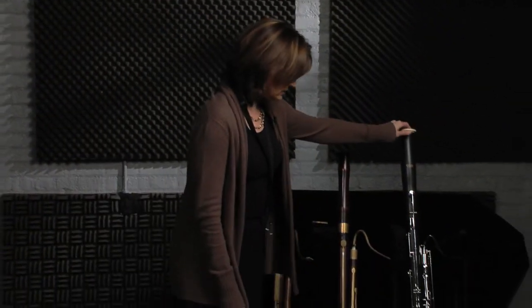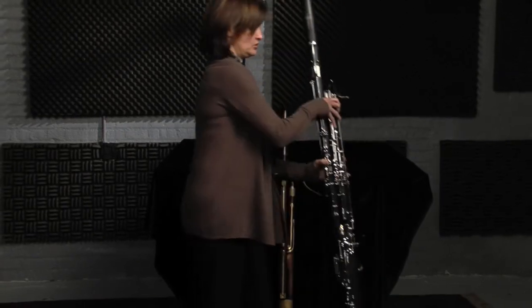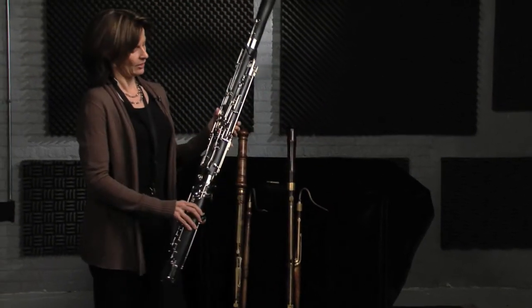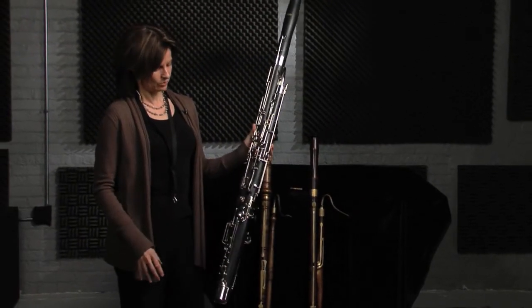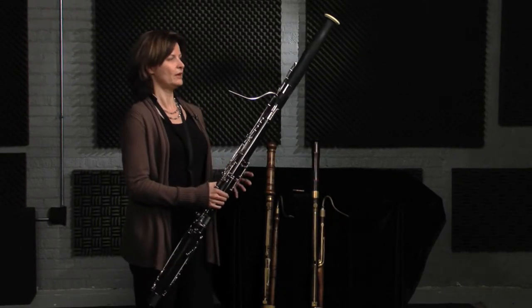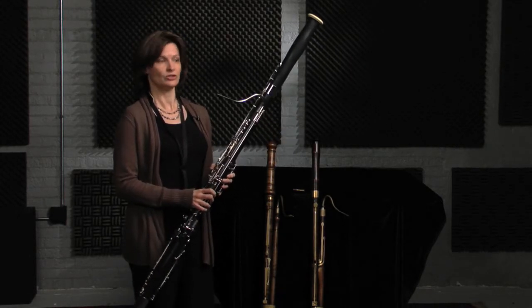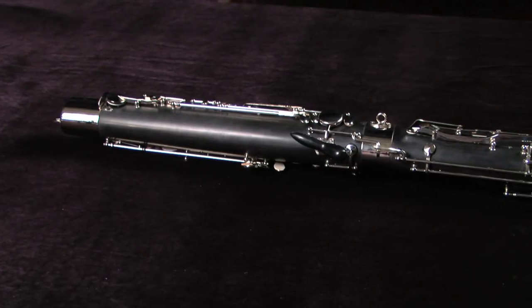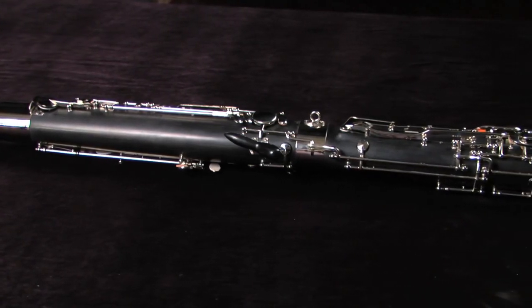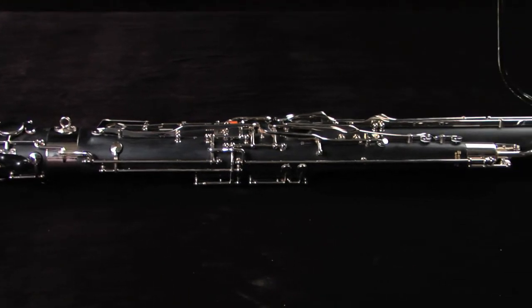The modern one here is one that you would all recognise if you know about the orchestra. It has around 26-27 keys on it. The bassoon is the bass instrument in the woodwind family and there are usually two of these at the back of the orchestra. There's so much key work on the modern one when you compare it to the earlier ones, and whilst it's made life a lot easier in many ways...